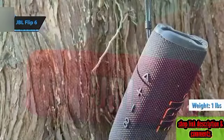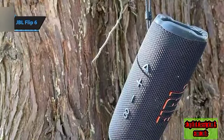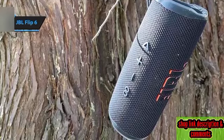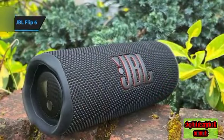It mirrors the aesthetics of the predecessors in the Flip series. With passive radiators on both ends, a JBL logo emblazoned on the front, and a speaker grille enveloping the body, an athletic adjustable lace-like strap at the back facilitates easy carrying and hanging of the speaker.